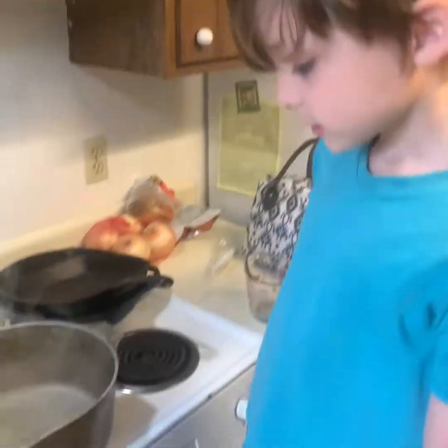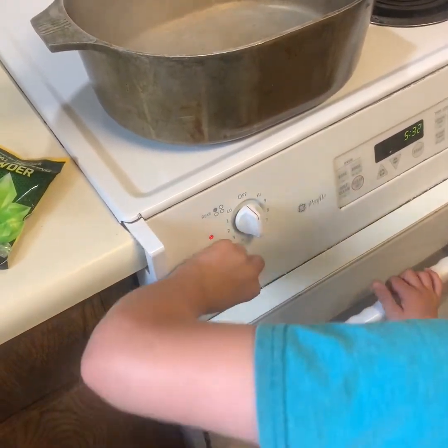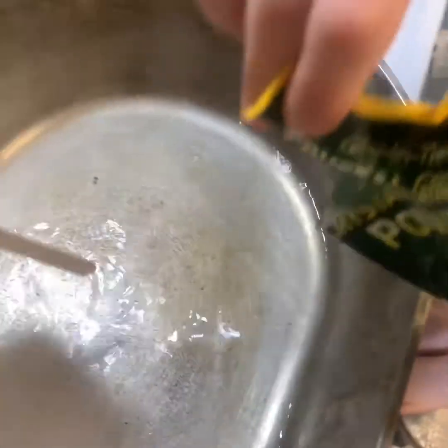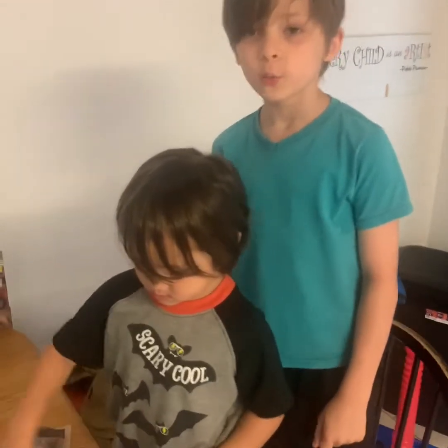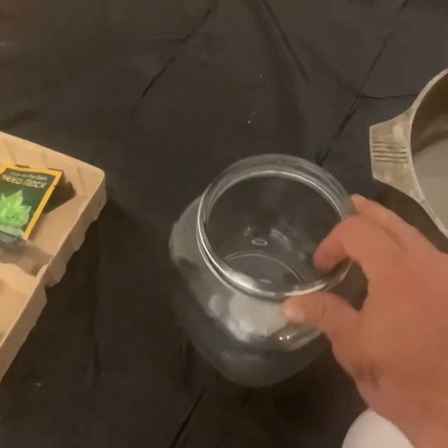Now we're going to turn this off and we're going to add the crystal glow-in-the-dark powder, a little at a time. A little bit more. Now that our powder is all dissolved, we have to put the boiling water inside the growing chamber.